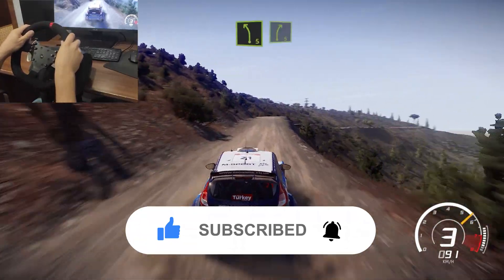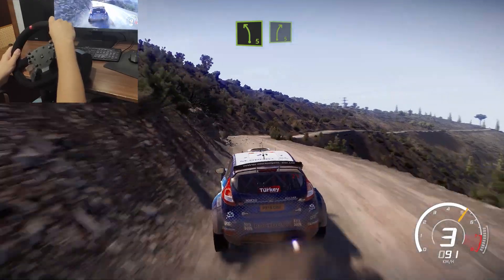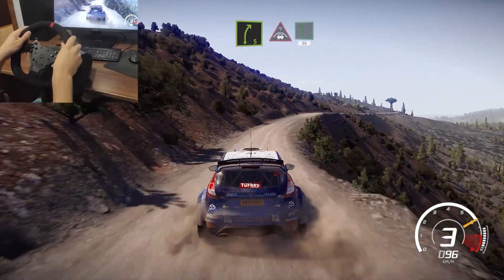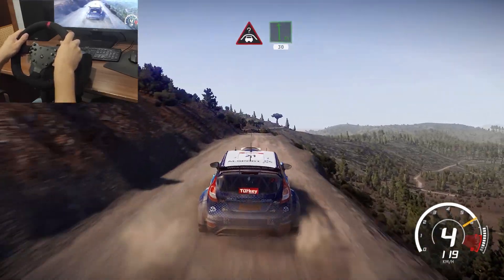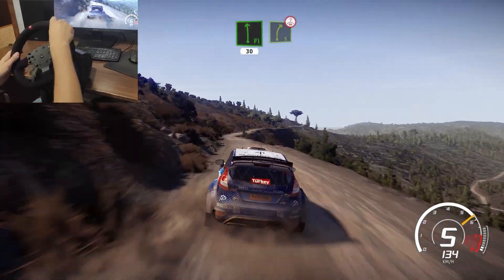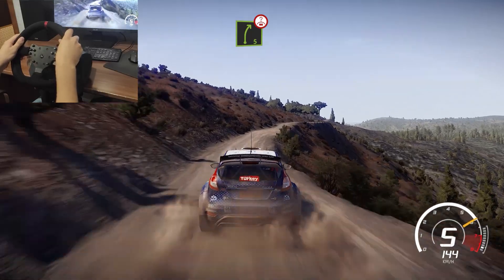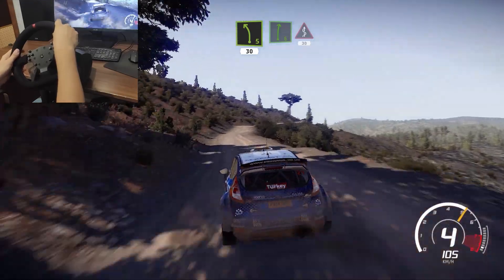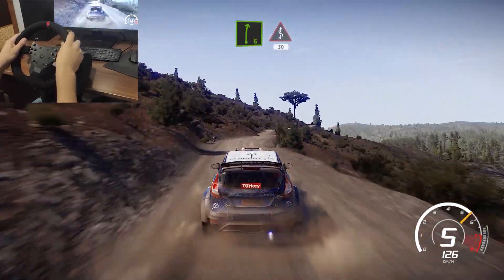Left 5 short into right 5. And right 5 into crest into flat left, 30. Bumpy. Right 5 medium over crest. Into left 5 short, 30. Right 6 into fast kinks, 30 over crest.